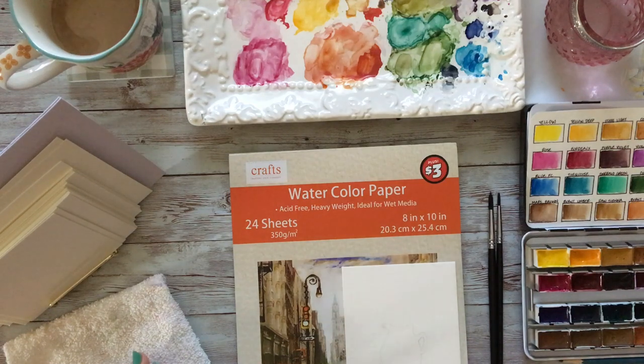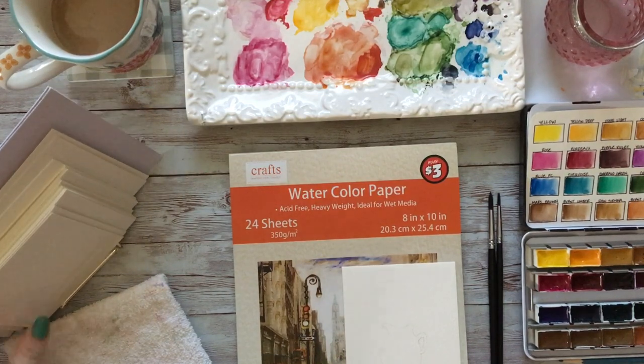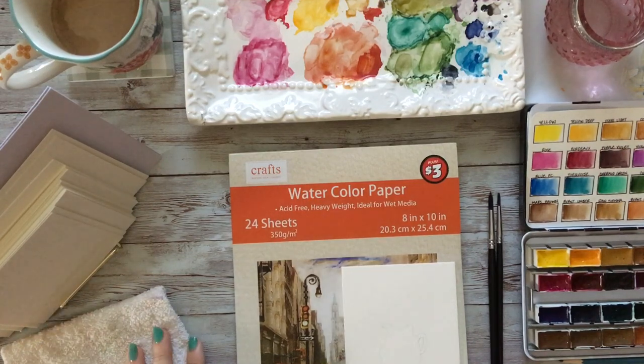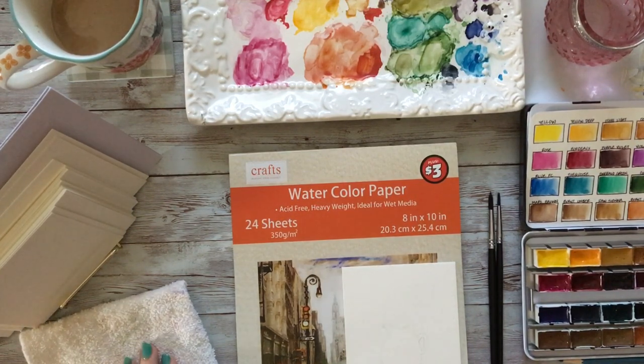Hi everyone! I wanted to start today by showing you my setup. On this little photo easel I have a bunch of sizes of pre-cut watercolor papers that I've cut from 9x12 or 8x10 watercolor paper pads — just to keep things really handy and easy. I always keep that on my table so if I mess something up completely I have another card to go to. I also keep a washcloth at my table for dabbing mistakes or areas that have gotten too much water.